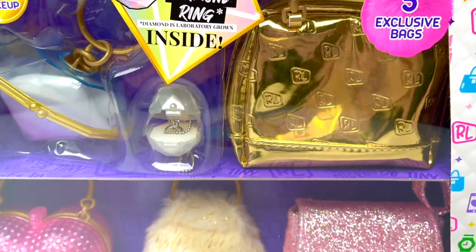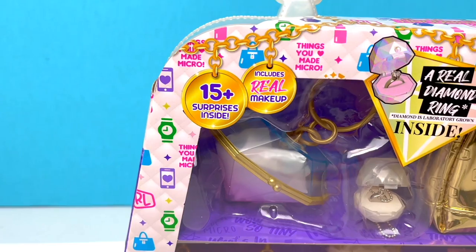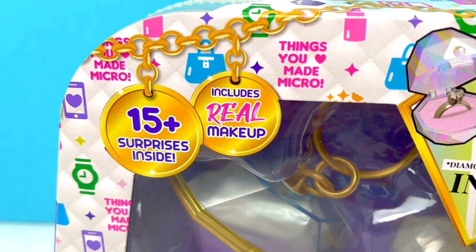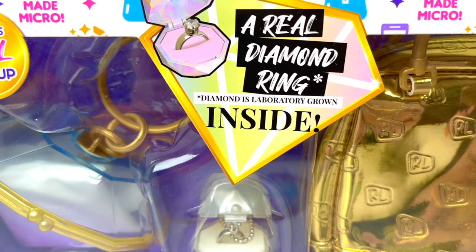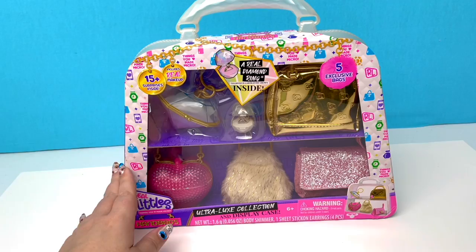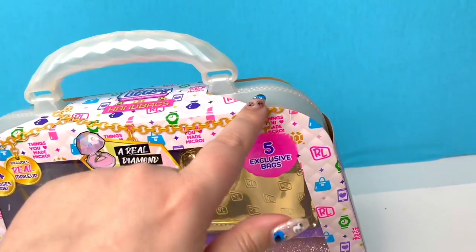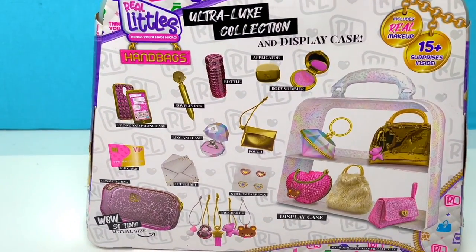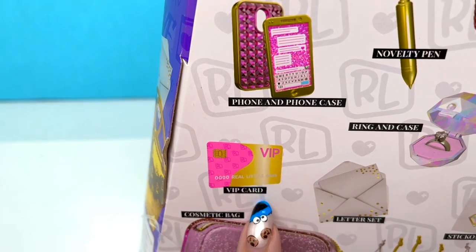Look you guys, they're little handbags! Of course, I love both of the pink ones. So according to the front, we get 15 surprises inside, and it includes real makeup. We got five exclusive bags, and there's a real diamond ring! But the diamond is laboratory grown. And what I love about this packaging is it actually looks like a little handbag! We have a little handle and it looks like a little zipper! Here's some of the neat stuff we could get — stick-on earrings, body shimmer, and a VIP card.